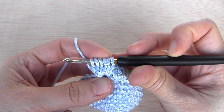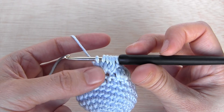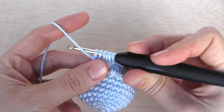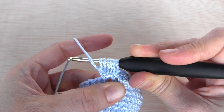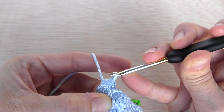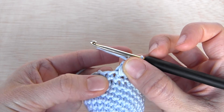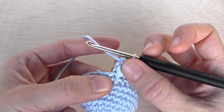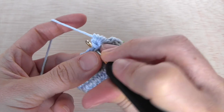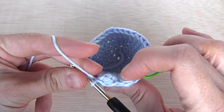As you can see, now we have six loops in our hook because we have made five unfinished double crochets — we always will have one extra loop. Now we're going to yarn over again and make our yarn go through all six loops. Then I'm going to make a single crochet next to my bubble stitch. Sometimes it's a bit difficult to see where to insert your hook because there is so much yarn in the bubble stitch.